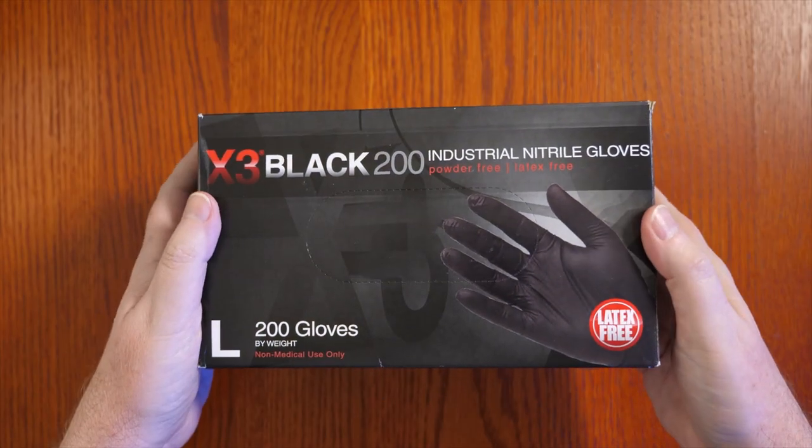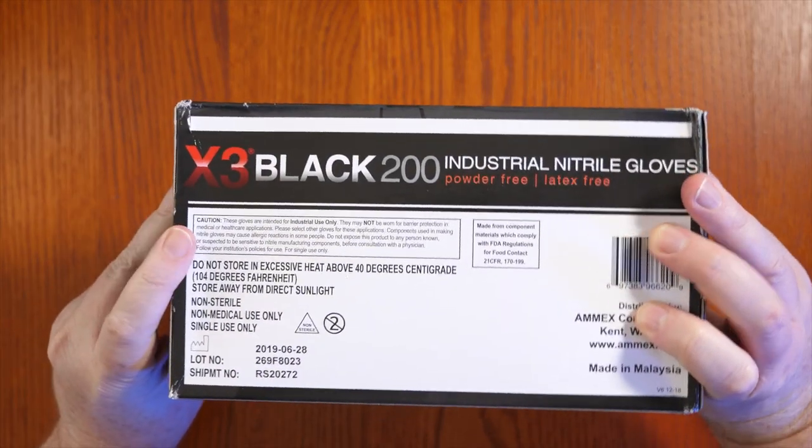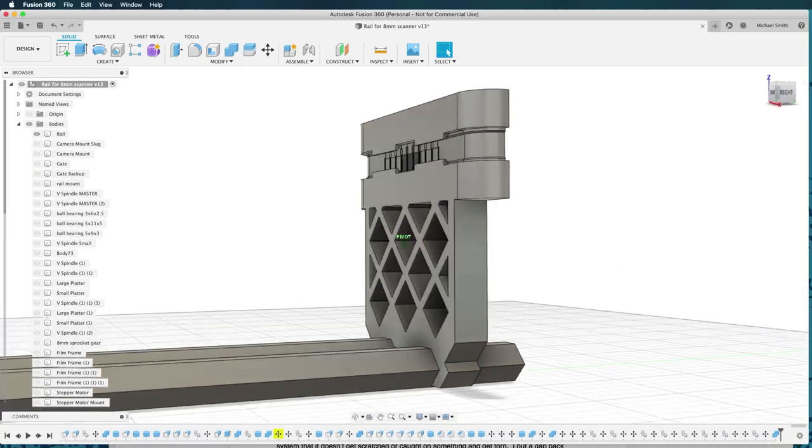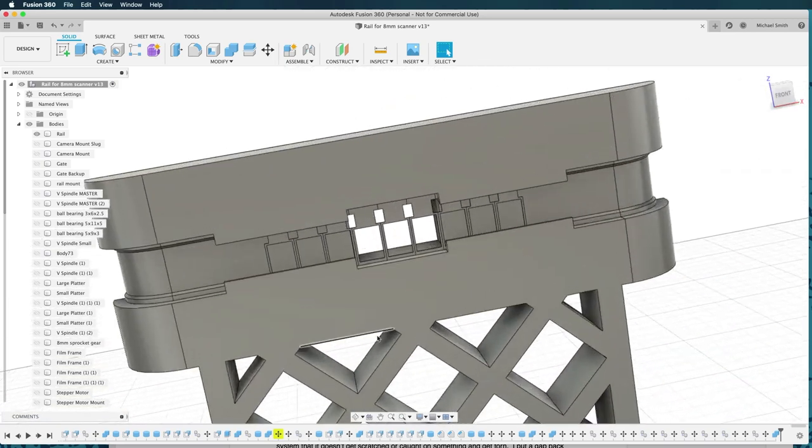Or you could win this box of gloves. With 200 gloves, you'll be protected for a long time. All you have to do to enter is subscribe and leave a comment — you've got to do both. The comment can be anything; just write 'glove raffle' if you want. The contest details are in the description, so check there to see how and when the winner will be picked. Or if you're watching this video a year from now, it'll just say the contest is over. Subscribe and leave a comment and you might win a box of gloves. Plus, if you subscribe, you won't miss anything — I have some interesting projects coming up, like this 8mm film scanner project. It's a big one so it might take a couple videos to complete. Thanks for watching.